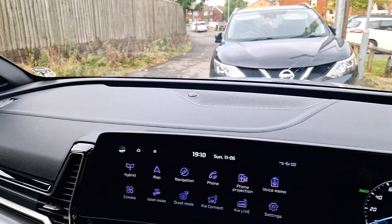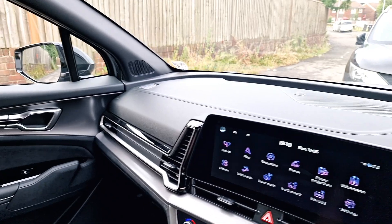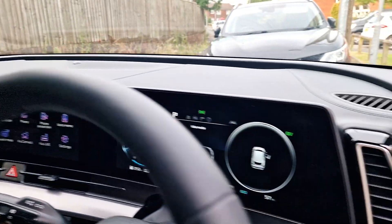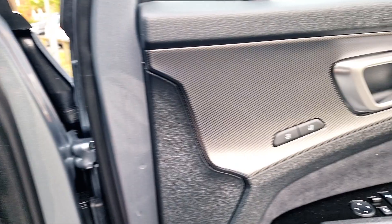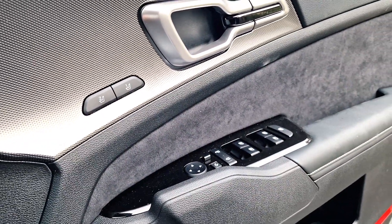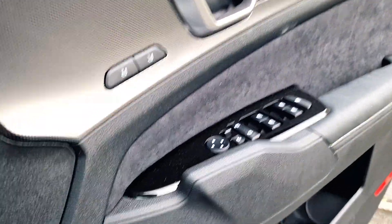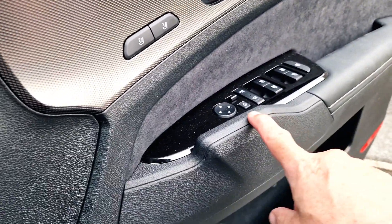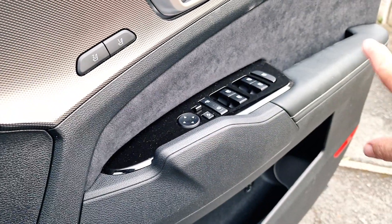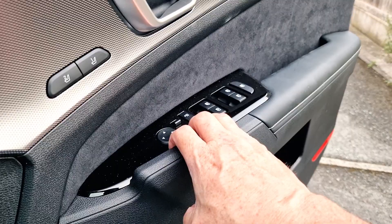The car drives beautifully, really beautifully. There's your door handle, but one thing that's good — incorporated into this — instead of reaching for that, if you can't get to it, you can get to here.